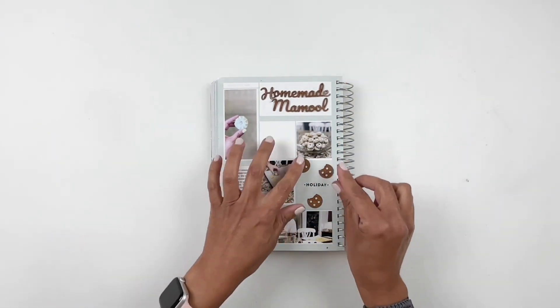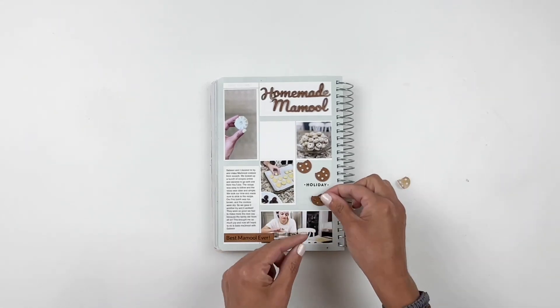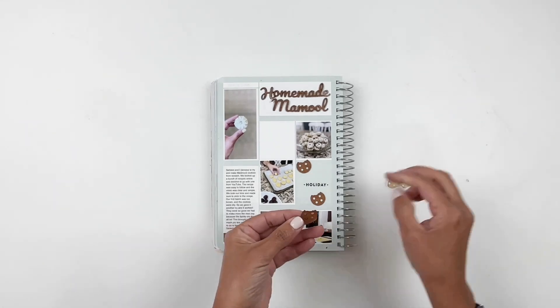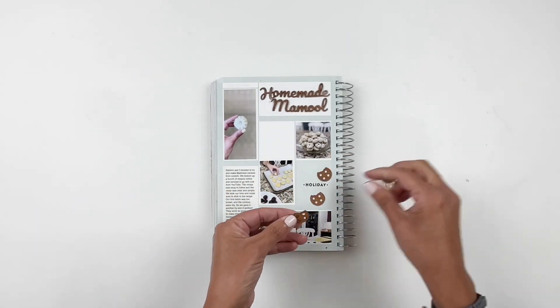So what I decided to do was stick down the cookies and then just draw out my own crumbs. I could have totally made crumbs using my Glowforge but I totally forgot about it, so I'm just going to do it the old-fashioned way and use a pen and marker.